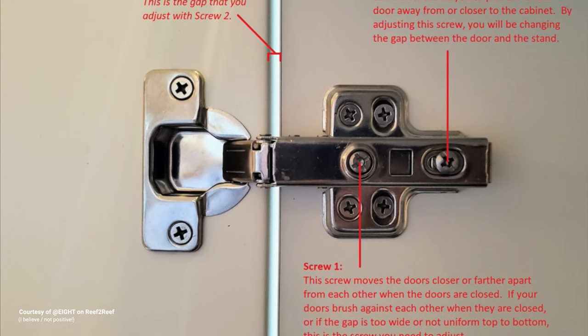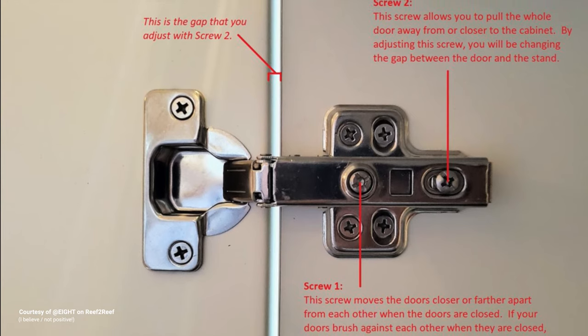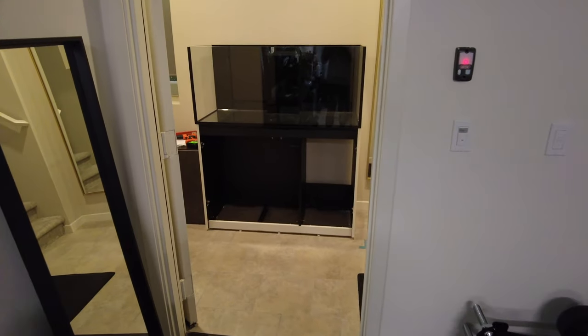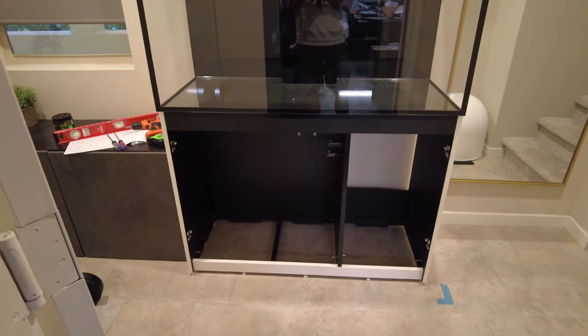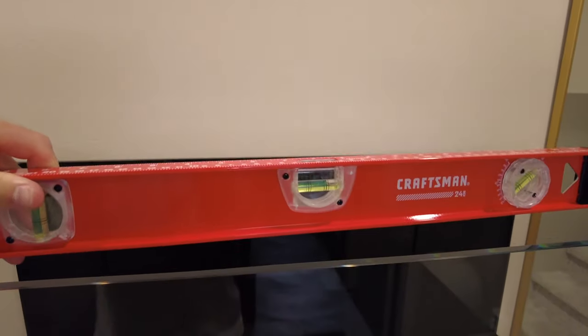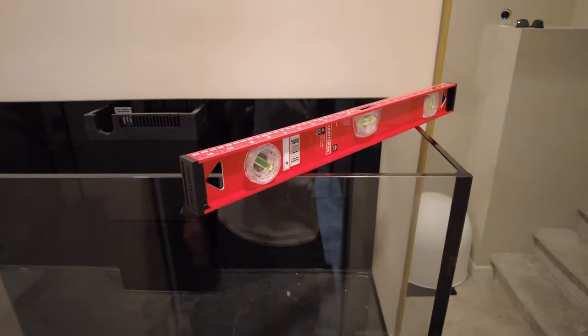Here's a quick diagram to help out — this has been shared by a few reefers online and I think "eight" on Reef2Reef is the original creator. Once the cabinet's built, it's time to place the tank on top. You want to make sure that the entire system is level. You don't want any water going against one of the panels and potentially knocking it out in the future. Not that that would happen in a Red Sea aquarium — they're pretty sturdy — but you just never know. So you may want to shim any areas that need adjustment.